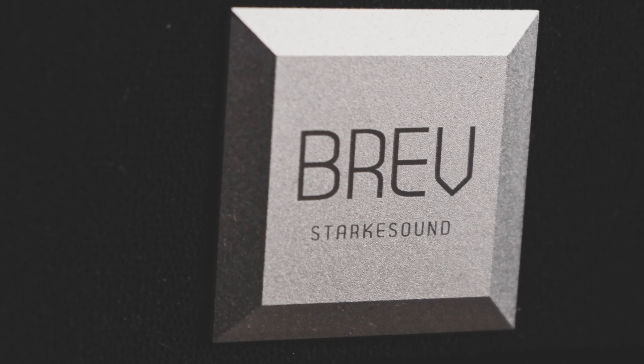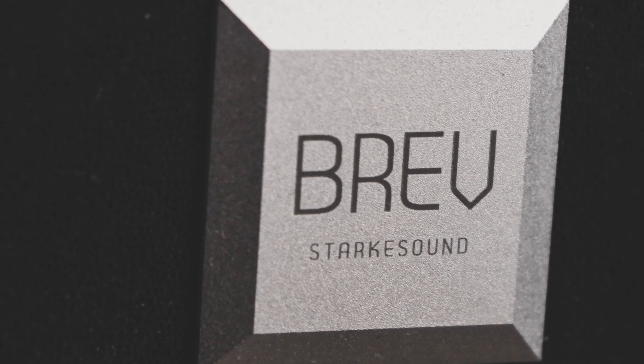They kept the enclosure itself quite small for a 15-inch sub, which is also a plus because it makes it easier to place in almost any room. The smooth matte black finish on the MDF enclosure is nice and easy to clean. The black cloth grill frame is also made from MDF and has a really cool branded logo of the Brev line, which is where this sub falls under. The Brev line is Stark Sound's reasonably priced offering in comparison to their super high-end Halo line, which I will be reviewing in a later video.